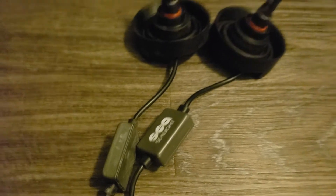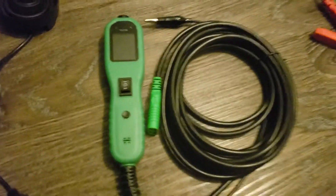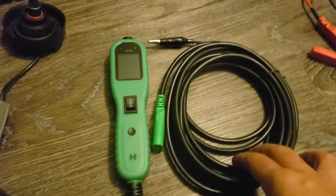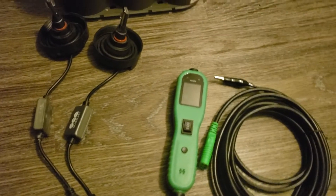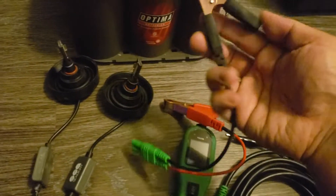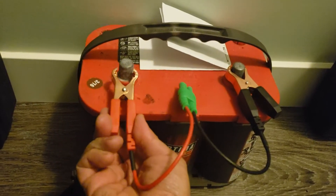I'm gonna test this out. Here's my battery, and I use this power probe so that I have controls for the wires that I'm gonna contact with. These leads right here — the alligator clips — this one is negative and this one is positive.